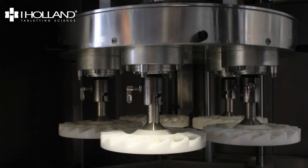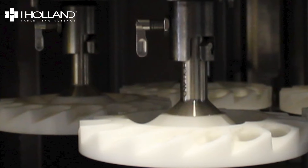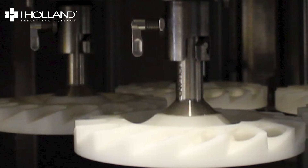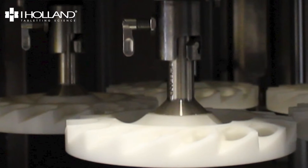Let's have a look at how automated MF polishers work. The first step is to ensure the FDA compliant acetyl holders are locked in place. These holders are specially designed to ensure that the tools do not contact each other at any stage of the polishing cycle.